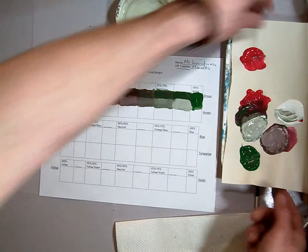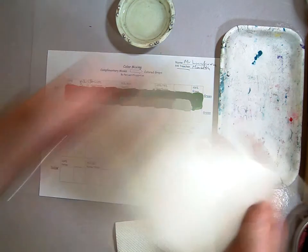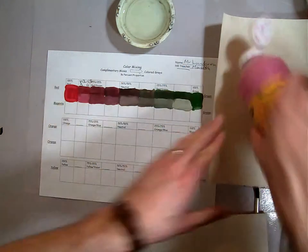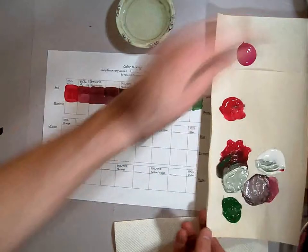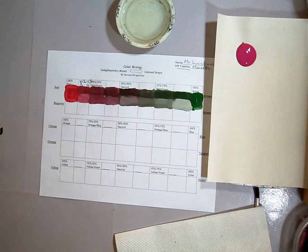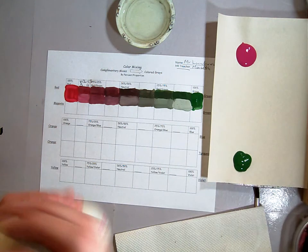If you've got a palette that looks like this and there's not enough room, just take it over to the garbage, toss it in nicely, and grab a new sheet to work with. Put your magenta on one side. This is the difference between magenta and red — the red is a cooler hue and the magenta is a warmer hue. Hue is the kind of color that it is. So here's our magenta, here's our green, and I'll put the white on as well for later.